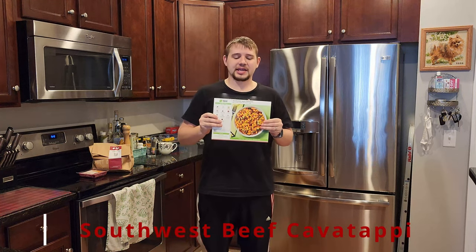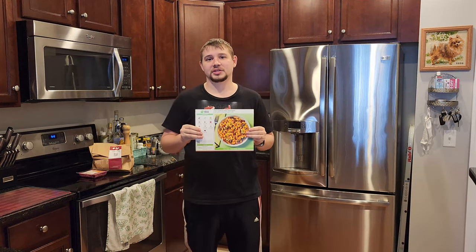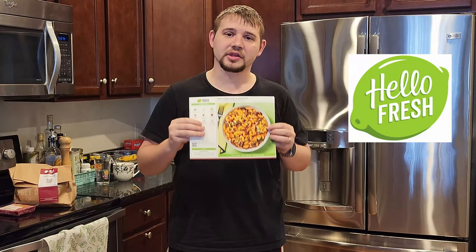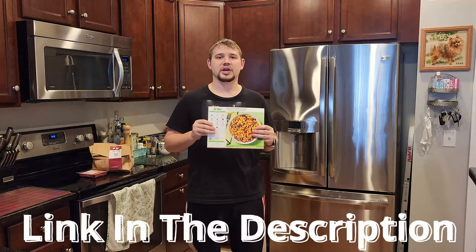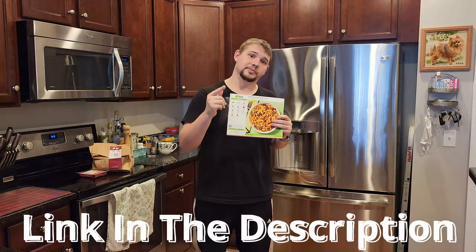What's going on guys, today in this video we are making Southwest — the common topic courtesy of HelloFresh. If you don't know what HelloFresh is, it's a meal delivery service that delivers all the ingredients straight to your door with an easy-to-follow recipe for really affordable products. If you want to give HelloFresh a try, down in the description is a link that will give you a great deal and also help support the channel.